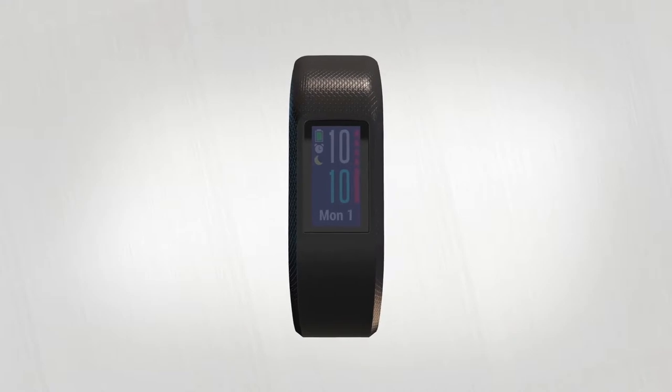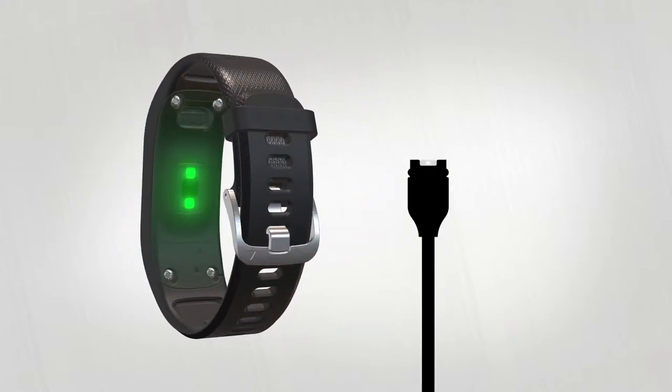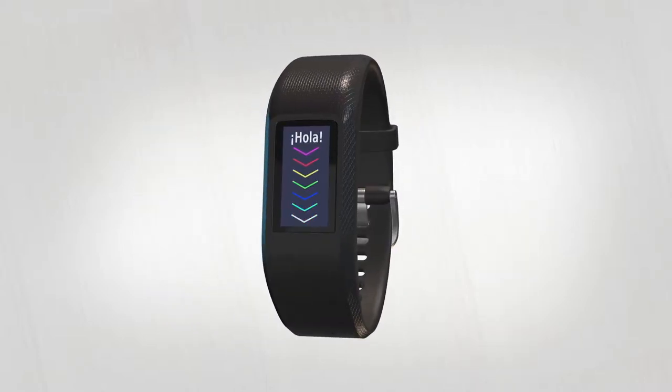When you first take VivoSport out of the box, you'll want to charge it. Just plug the included charging cable into the ports at the back of the device, then plug the other end into any USB port. This will wake the device and start charging it. Once it's charged, you can complete the easy setup process.